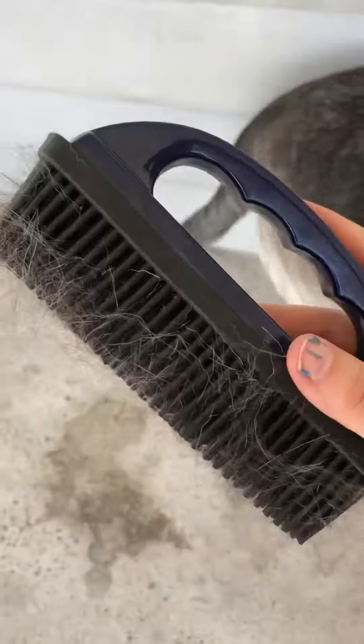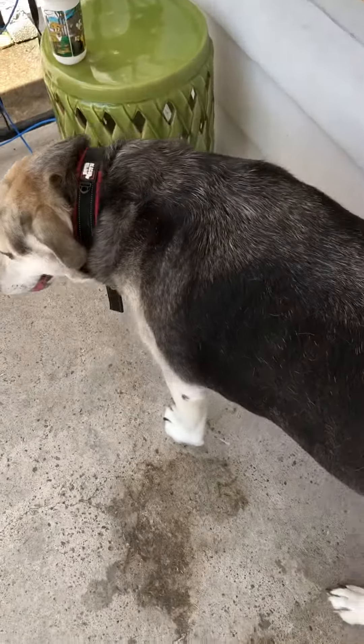We're gonna be doing this for a little bit — look at all that hair. He's a husky-lab mix.